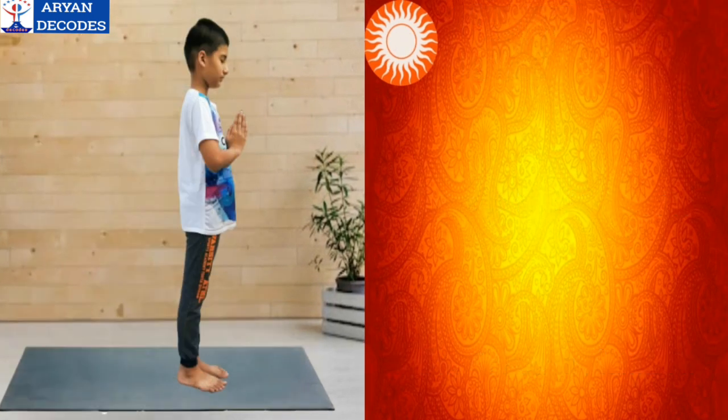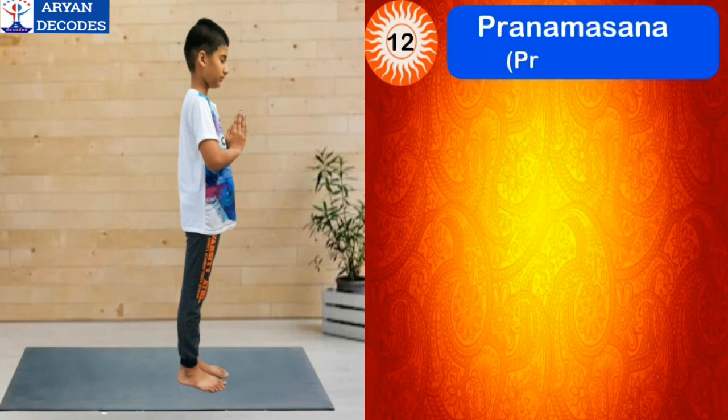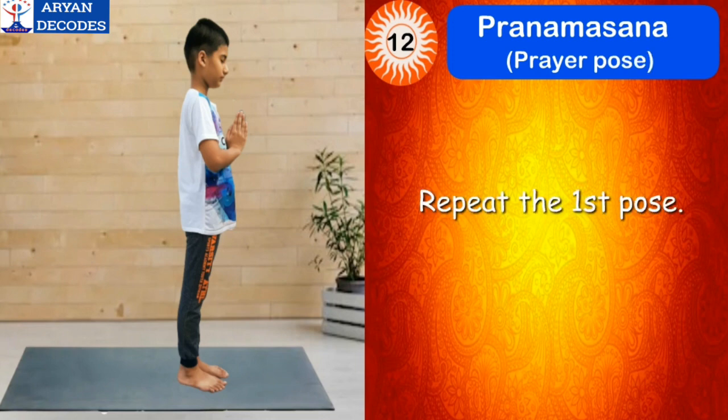The final step of Surya Namaskar is Pranamasana, which means prayer pose. Now repeat the first pose, standing straight with palms together. The mantra for this asana is Om Bhaskaraya Namah.